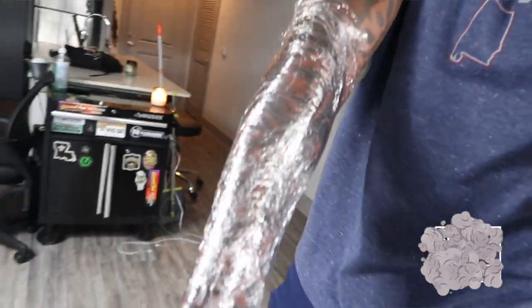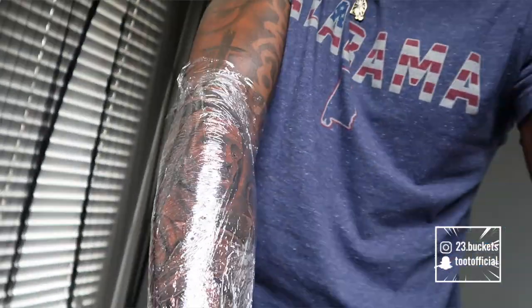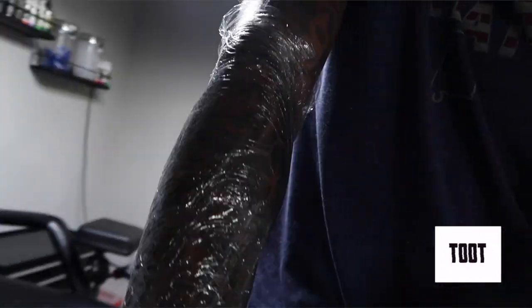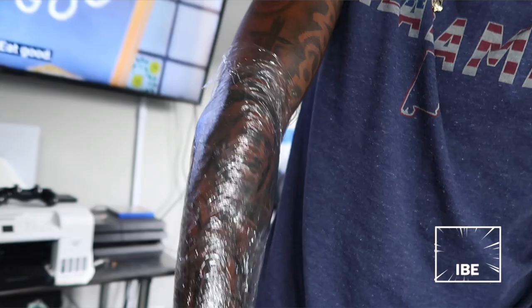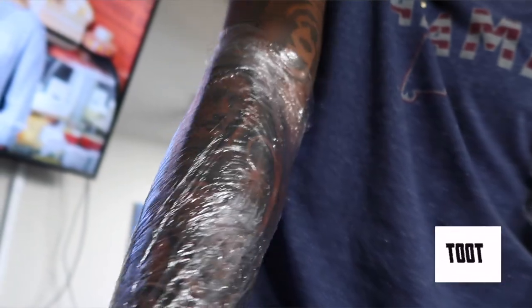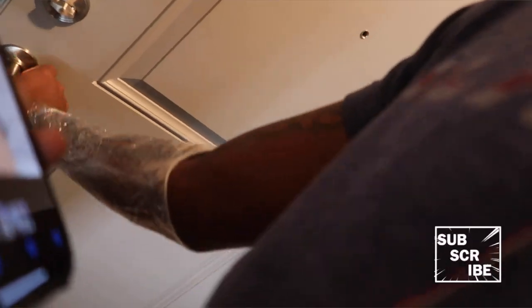I got it wrapped up now. I'm gonna take it off when I get home so y'all can see a better look. There's a lot of detail in this tattoo. When y'all get your tattoo, don't go to just anybody — find a good artist. I found me one and he's gonna be doing the rest of my work. Stay tuned to the channel, I got more tattoo videos coming. I'm gonna get a full sleeve and I'm gonna do my leg too.